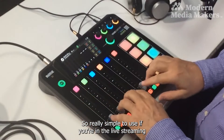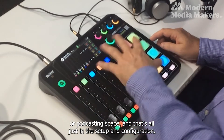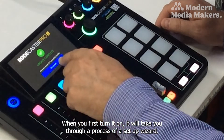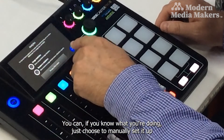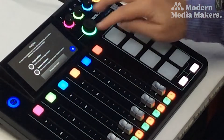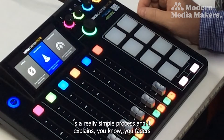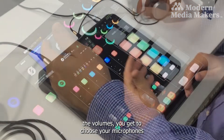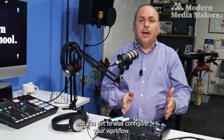It's really simple to use if you're in the live streaming or podcasting space, and that's just in the setup and configuration. When you first turn it on, it takes you through a setup wizard. You can manually set it up if you know what you're doing, or use the wizard — which walks you through faders, volumes, microphone selection, and workflow configuration.